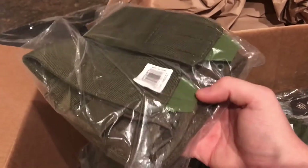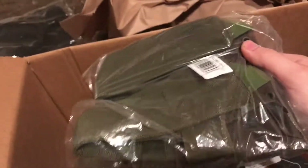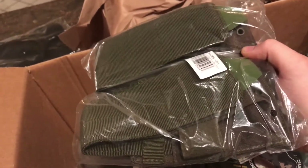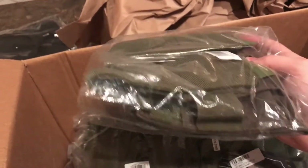Next, we've got two of these, which are the double M14 pouches. Each of these will hold four M14 magazines or similar, or two HK417 magazines, which is what these are intended for. Here's the first one and here is the second one.